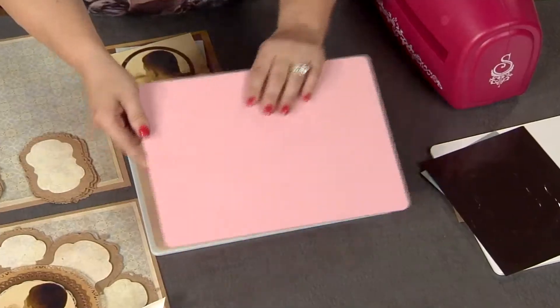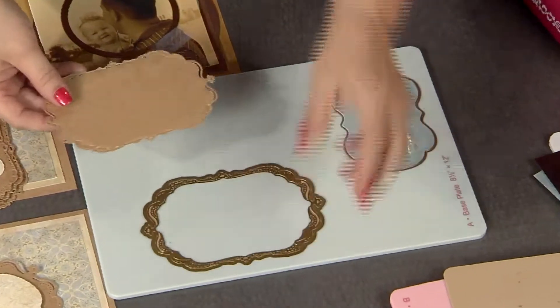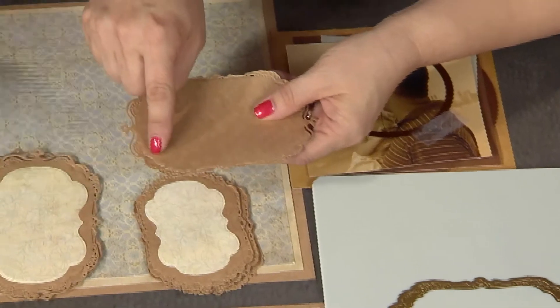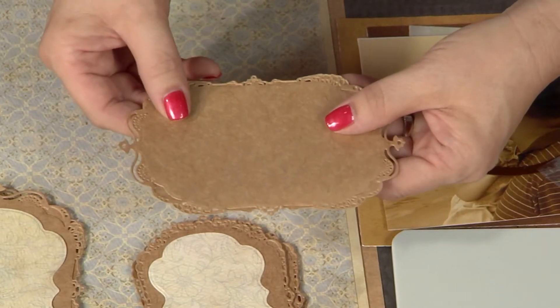Drum roll, please — let's see what came out of the machine! So just take your die cuts out of your dies. It's amazing, beautiful. Here you can see where there's a deboss effect and an embossed effect. Deboss is sinking, embossing is raising. That's a really fun piece.